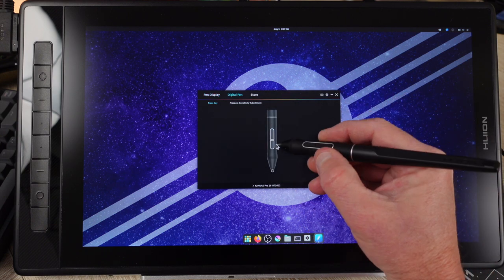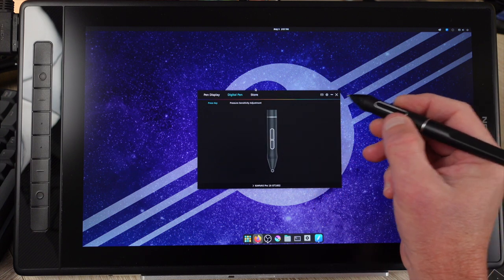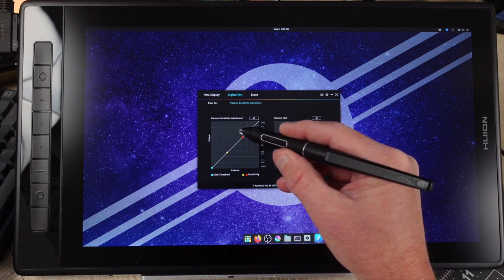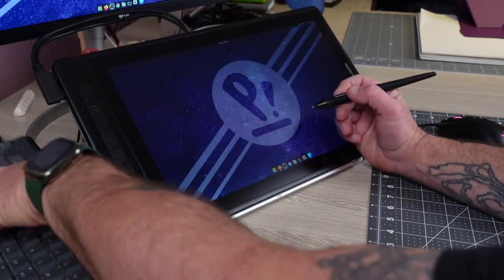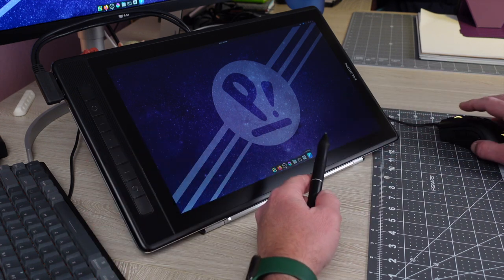Second, the Huion tablet has to be the primary display. That can be altered in settings, no problem. Programming the eight keys on the side is easy to do in the app — it's just about knowing what you want them to be. The stylus can be programmed as well. I always make one of the keys E for eraser in Krita.